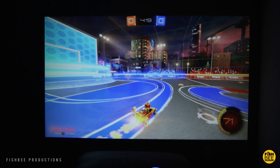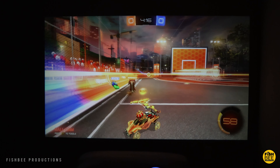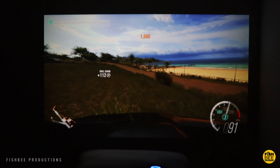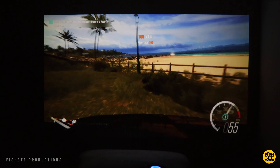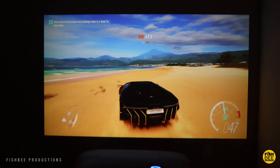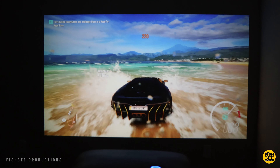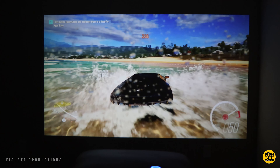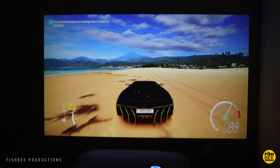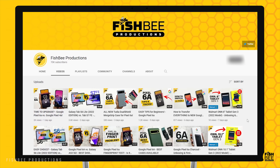Overall this projector from Wimius looks like a pretty solid option if you need to buy one as a gift, add it to your theater room or game room, or just want a more affordable projector. I kind of wish they would add auto focus, but other than that it has some nice features and quality for the price. Thanks for watching and I'll see you on the next one.